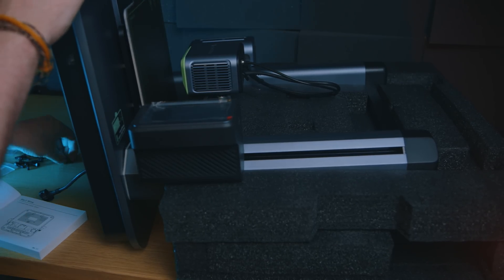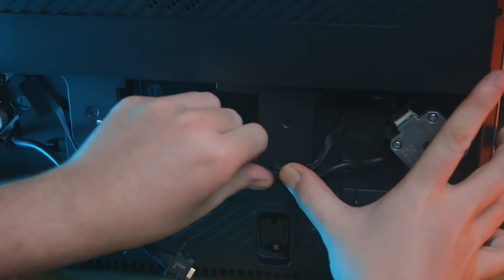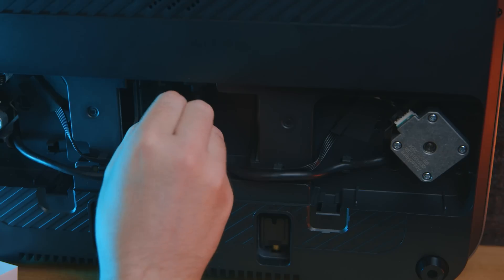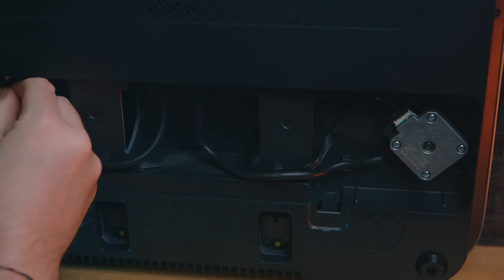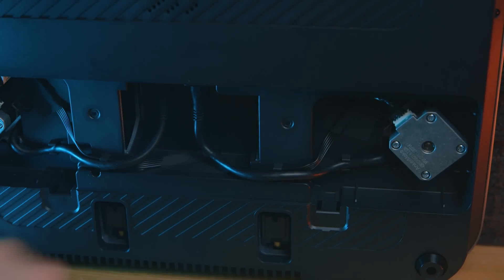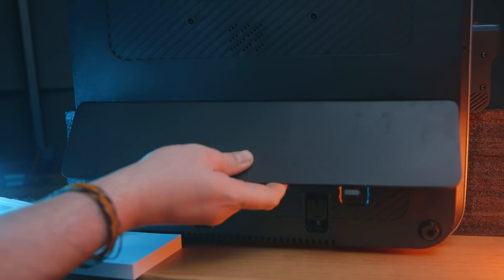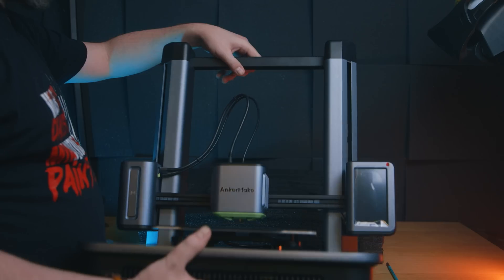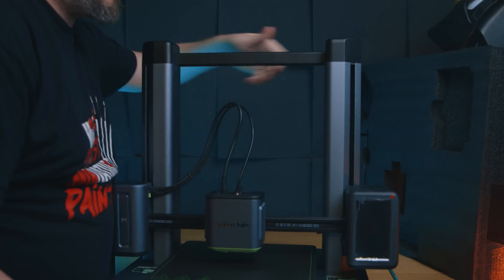They've thought about it properly and engineered this into the actual build. With other printers you normally have numerous cables to connect everywhere. With this, you've just got a couple of cables that feed through the bottom, clip into some cable clips, and go into the base of the printer. Then a cover clips over to hide all of it. It's so neat, so tidy, it's beautiful.